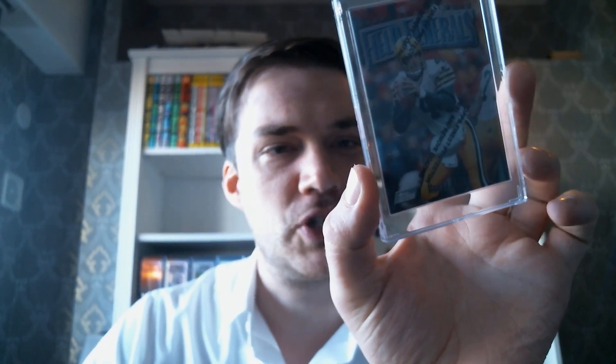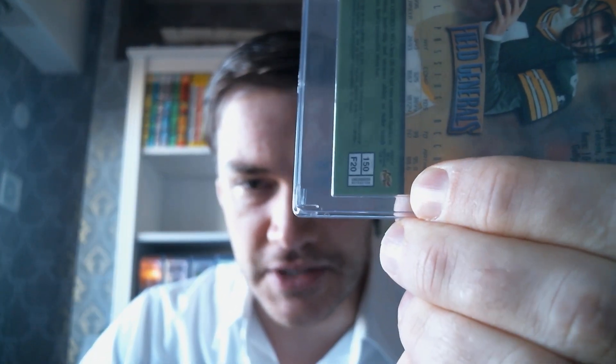Then I've got this Finest — a '97 Finest Field Generals, another cool Brett Favre insert. I guess it's numbered like a regular card. For a little bit, some cards told you how common the card was on the back. If you look here, it says 'uncommon,' so it would tell you the rarity or scarcity level of the card. I remember they did that for a while — maybe only a couple of products. But yeah, Field Generals, Brett Favre.